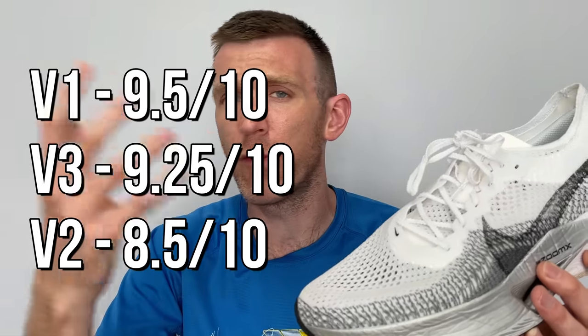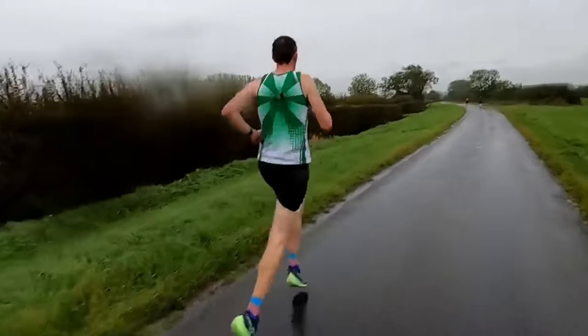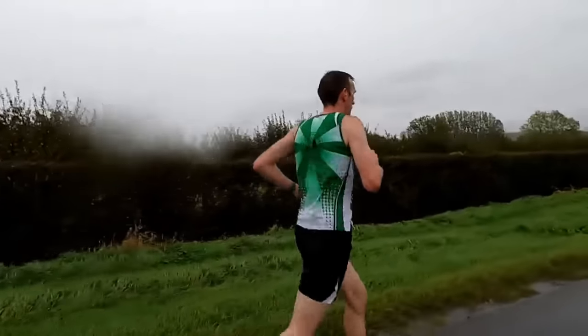In terms of how I'd rank each of these shoes, it would definitely be version two at the bottom — still a solid shoe, maybe an eight or eight-and-a-half out of ten — but just too many things going wrong that don't make it special like versions one or three. Ranking the other two, I think it would be version three then version one still, but there's such little difference. Version three is a 9.25 and version one is a 9.5 — there really isn't that much in it. I feel Nike have taken this shoe in a good direction.